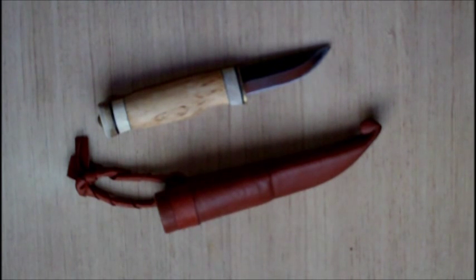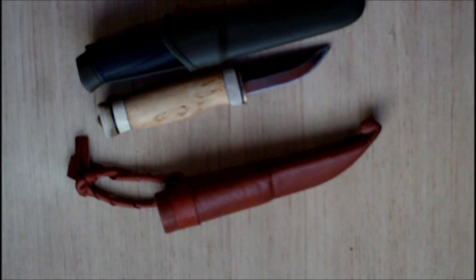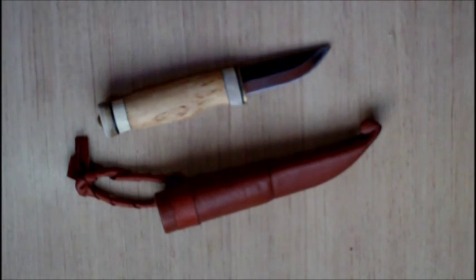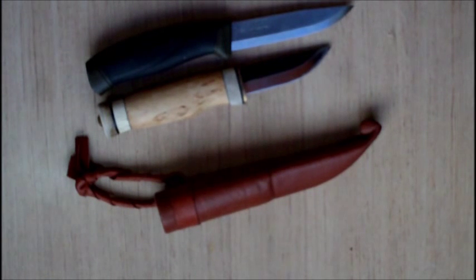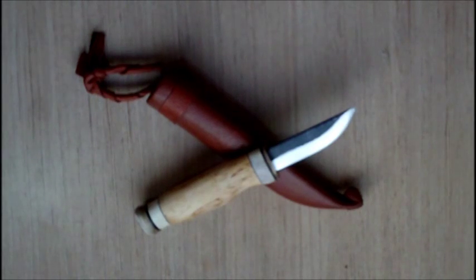The handle is a mixture of curly birch, antler and brass. In comparison to a Mora Clipper for size, we can bring one of those into shot to give you an idea of the size.